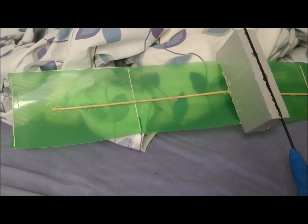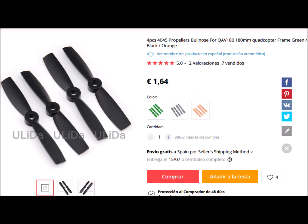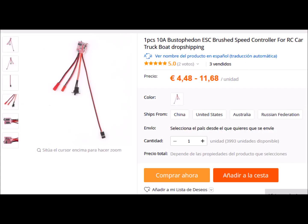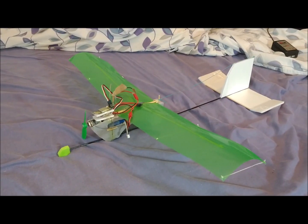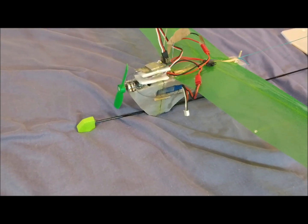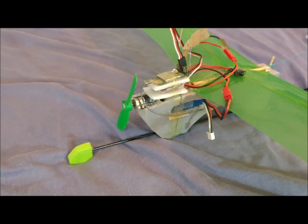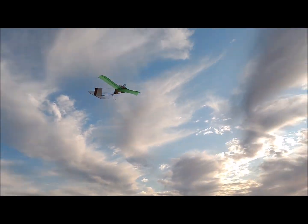We prepare a first motorized version using an AN60 brushed motor, a propeller of 4 inches in diameter, and an ESC for brushed motors. The set provides a maximum thrust of 70 grams with a two-cell battery of 350 milliamps per hour. This first version weighs 130 grams, has a thrust-to-weight ratio of 0.54, and a wing loading of 2 kilograms per square meter.